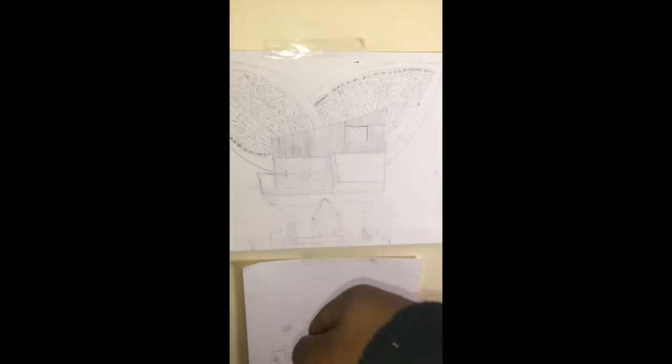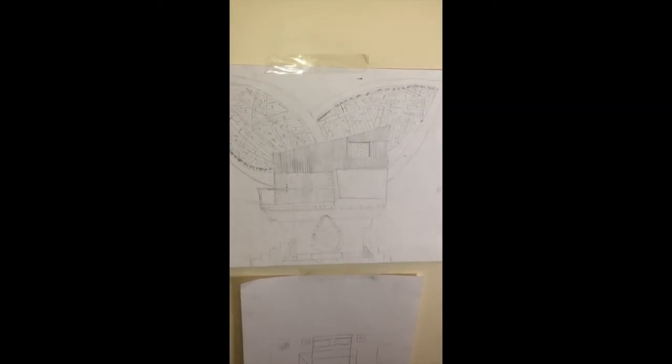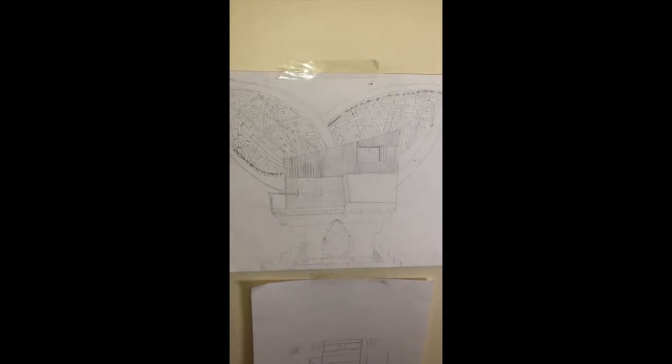Bamboo is as strong as steel and concrete, and it lasts a lifetime if well taken care of. This is a two-floor home. On the first floor I have my room, which I'll show at the bottom right here. I also made a 3D model where I opened up the room so you can see the inside — I wanted to show the first floor so you could get a vision of how the house would look.